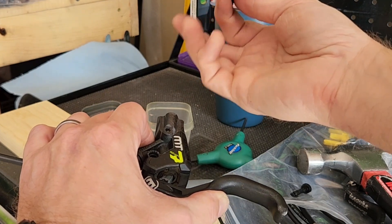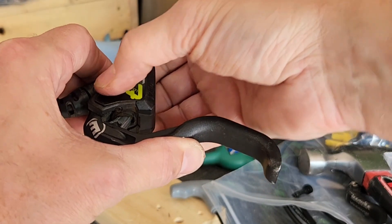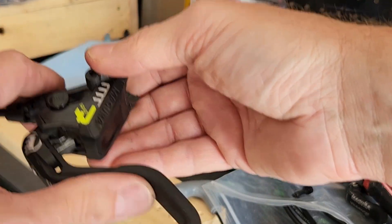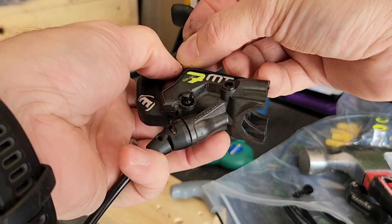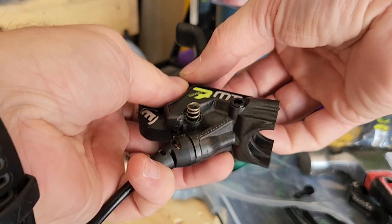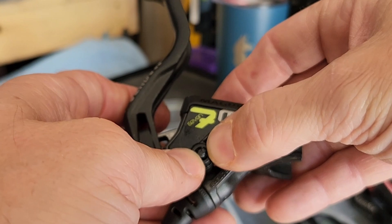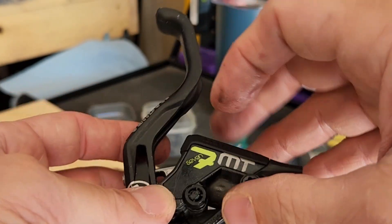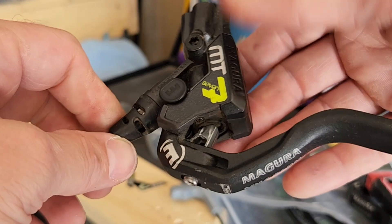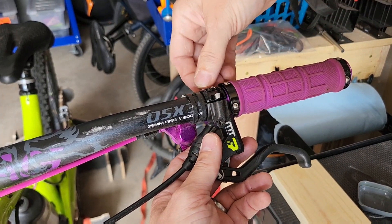Now I'll squeeze the brake lever so I can get the BAT plug back in. Finally, I'll replace the spring and turn the locking BAT ring to the right. And with that, the MT7 brake lever is replaced, and all I've got to do is get it back on the handlebars.